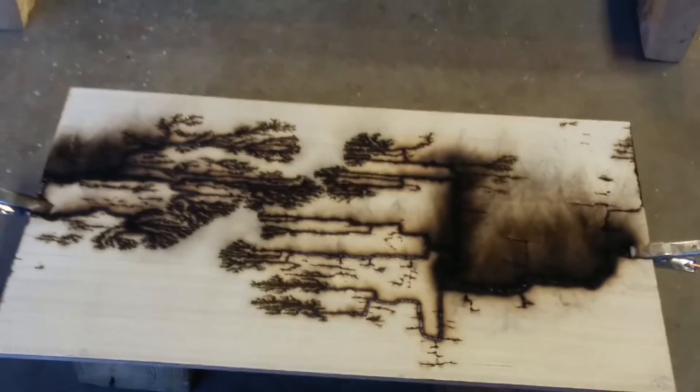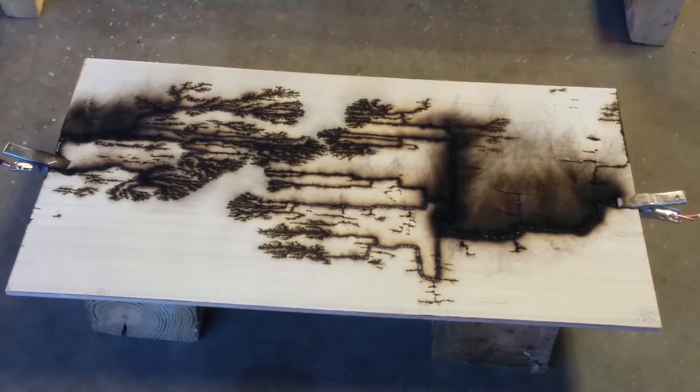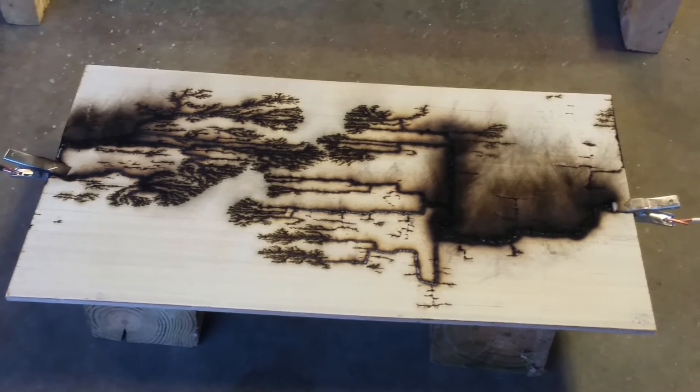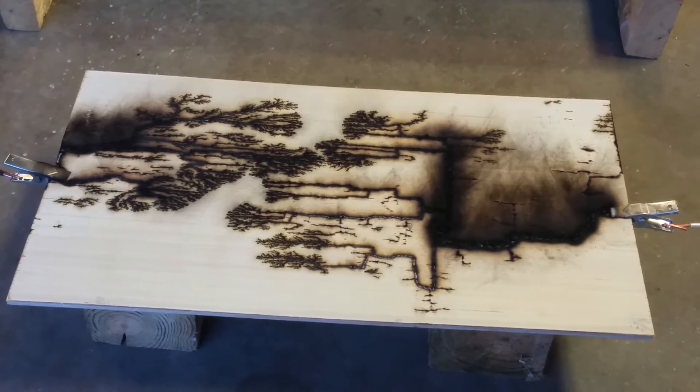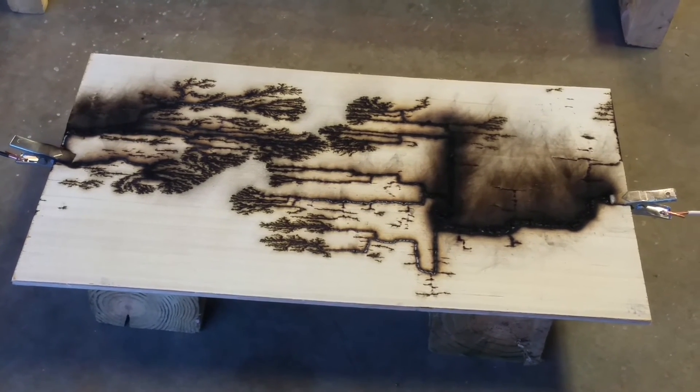Power is off. And there is our completed Lichtenberg figure. I just have to brush the soot off and it's good to go.